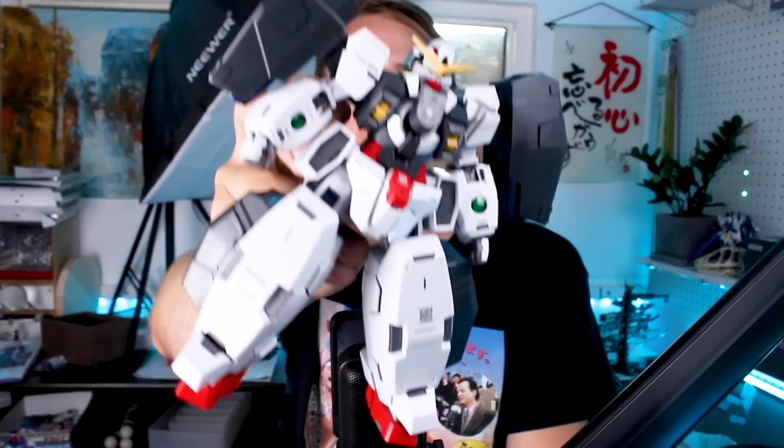Hey, what is going on guys! Today we are taking a look at the biggest thick boy Master Grade model kit - the Gundam Virtue. Yes, finally getting around to reviewing this here for you guys in today's episode. Let's go ahead and waste no more time and get right into the review.